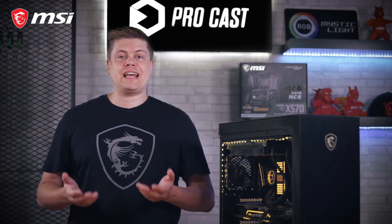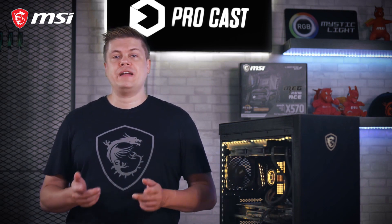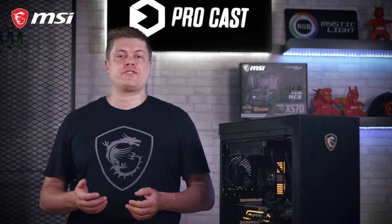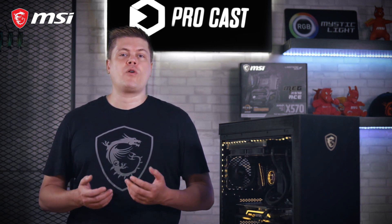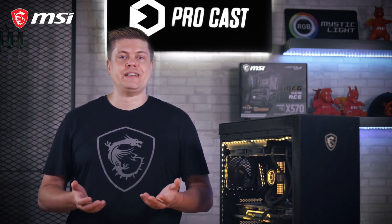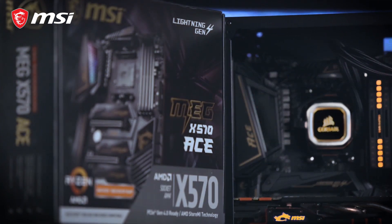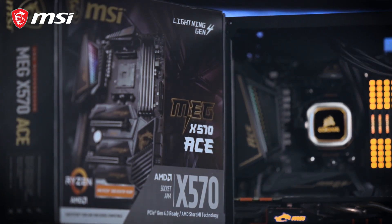This guide will show you our steps to overclocking the Ryzen 9 3900X, a 12-core, 24-thread beast running at a base 3.8GHz, up to 4.6GHz boost frequency. MSI's latest X570 motherboards make it easy for you to tweak your processor to get the most out of your Ryzen CPU.